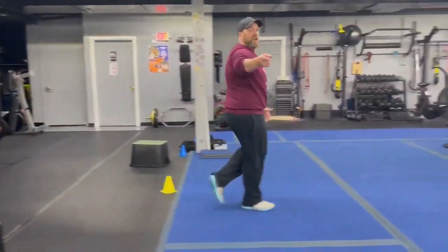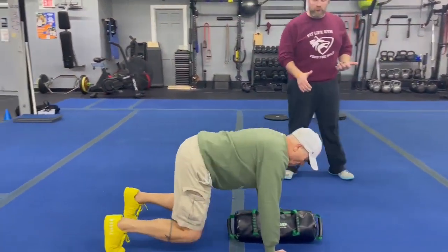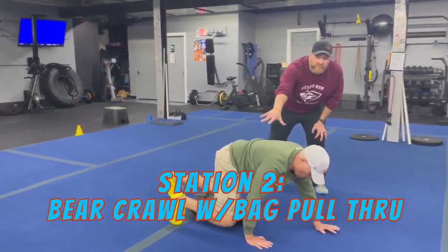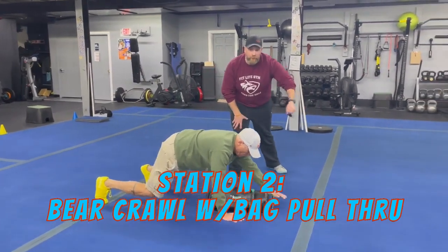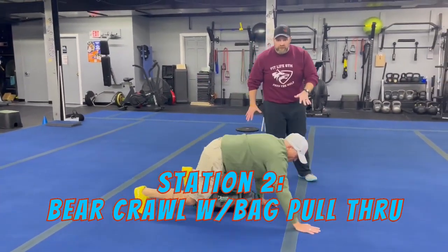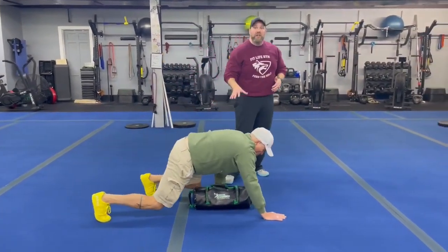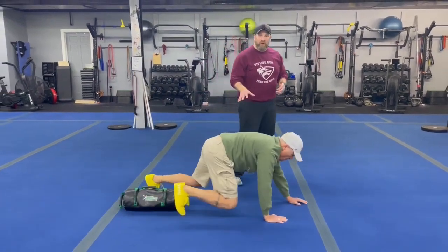From there we're coming over to station number two. We've got coach Ray over here, and he's going to be demonstrating our bear crawl with bag pull. Ray's going to get set up — hands and feet on the floor, knees just up off the floor — taking a few steps to crawl past that bag. Then he's going to reach through and pull that bag through. Keep crawling a few more steps and then reaching with the other hand. Take your time, you don't have to rush here. If you want, you can also do this without the bag and just focus on your bear crawls.